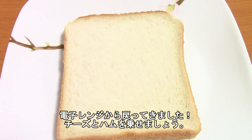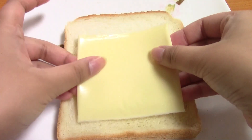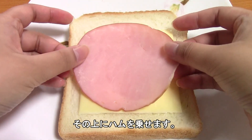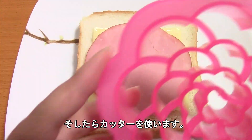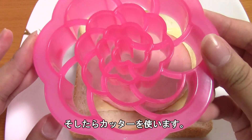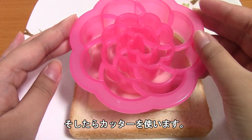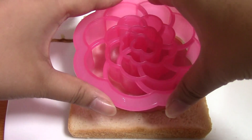Our bread is back from the microwave and we are going to place cheese and ham on it now, right here in the middle. And a piece of ham right over it. Then we're going to take our ham sandwich cutter and line it up with the ham, and press down.